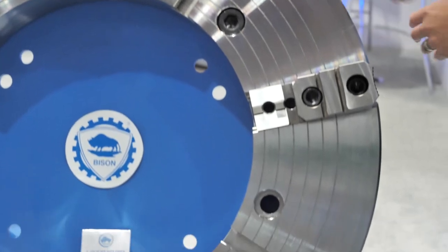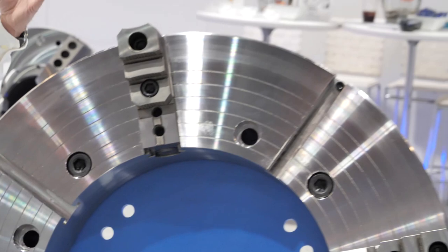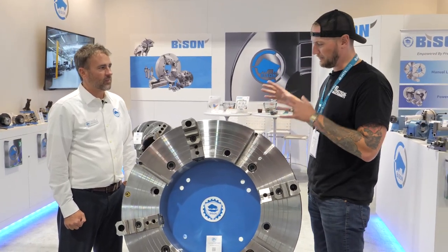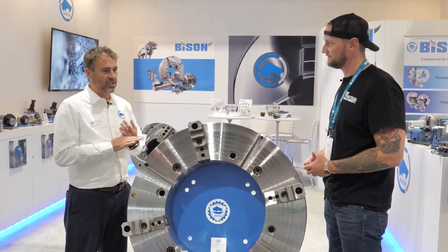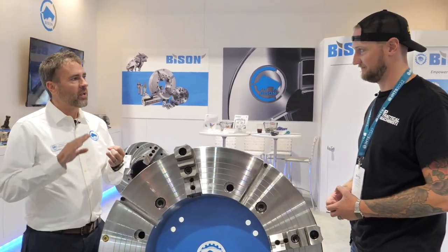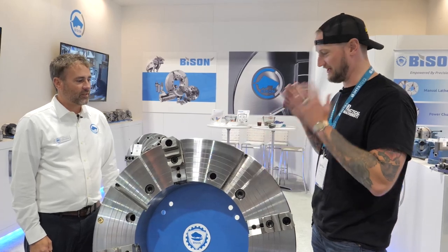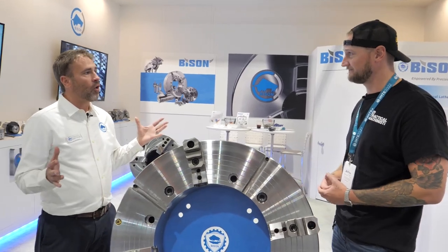What kind of industries are using these? Typically the energy industry — drilling, anything to do with that type of industry. Bison actually makes these chucks in-house. They have their own facility in Poland with their own foundry, heat treatment, milling, grinding, turning — everything done in-house down to assembly, boxing, and shipping.